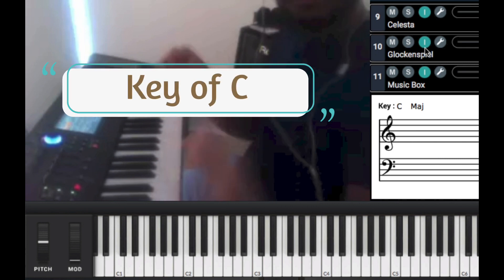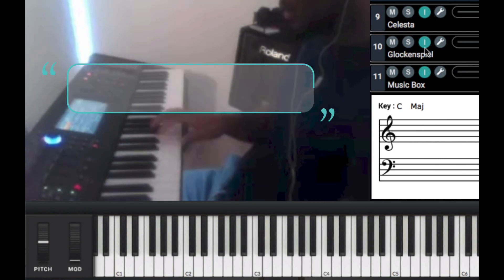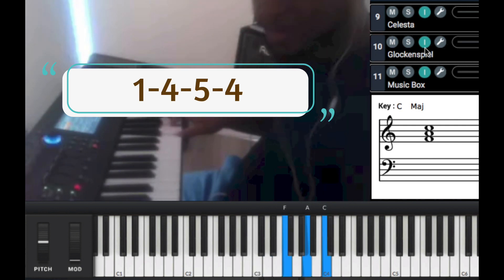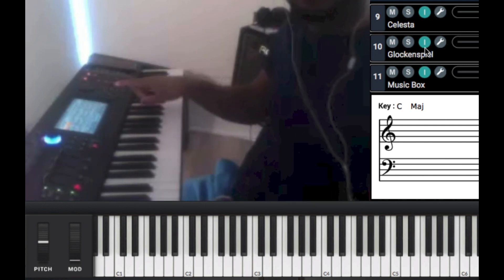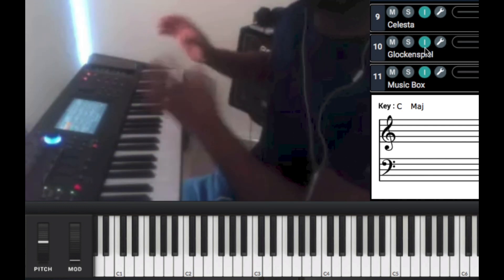So if you guys notice what I'm doing, this is the key of C. We're doing a regular groove — what's your chord progression? One, four, five, four, one. That's your chord progression. We're going to cross a line through that progression. We're going to change the progression because this progression also fits.